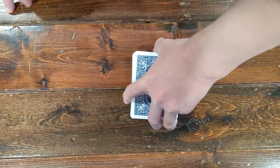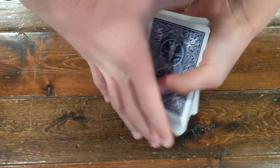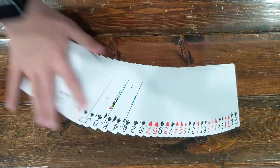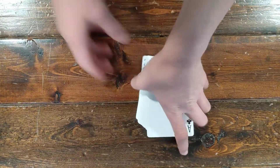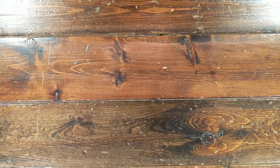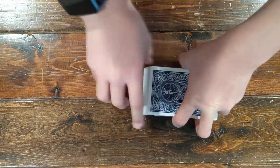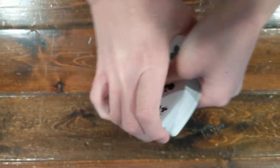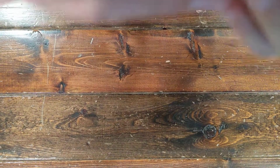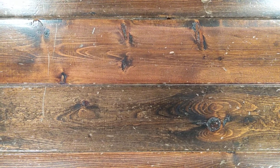Hey guys, real fast before this video starts, remember to like and subscribe to never miss another video. As you can see, we have a standard deck. I'd like a spectator to shuffle the deck — do an overhand shuffle, anything. Now I'm going to go through these cards on camera and make a prediction.